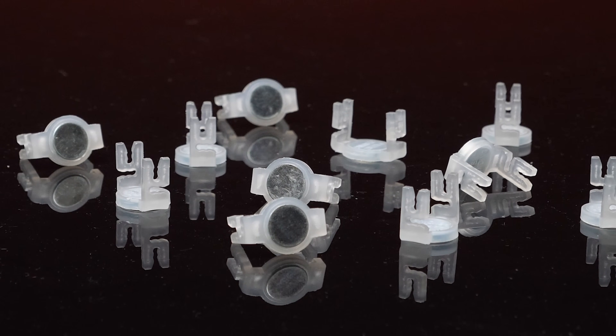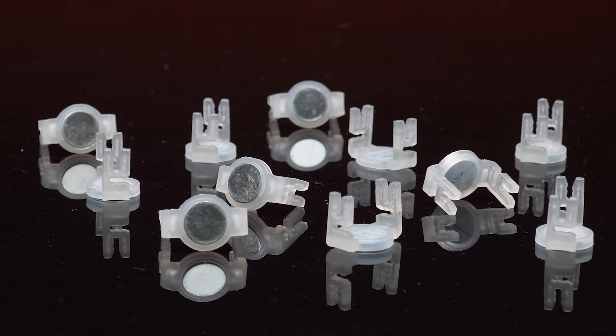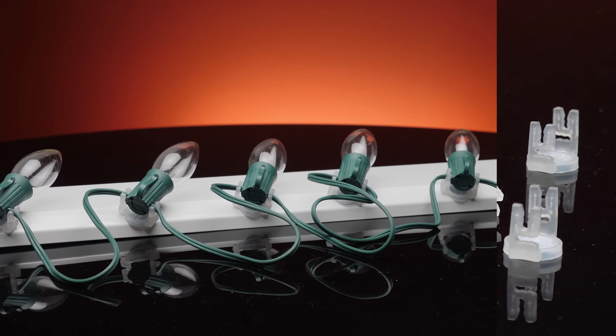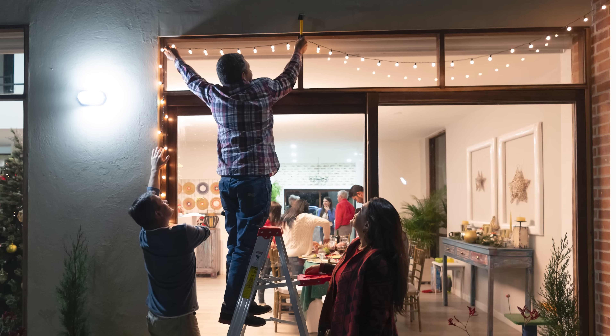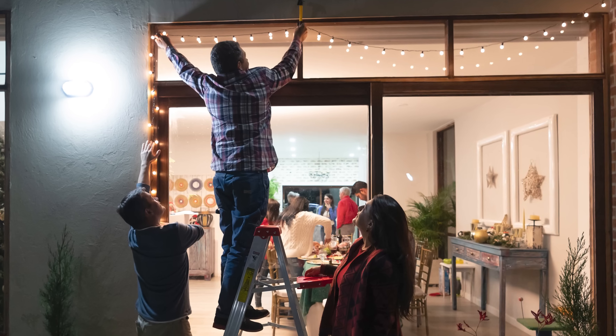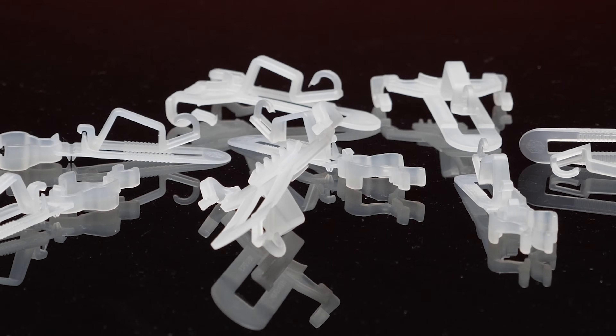Magnetic C7 and C9 clips offer a unique solution to hanging lights on smooth, non-aluminum metal surfaces. When attached to the bottom of the socket, these clips can be mounted to balconies, window frames, metal roofs, gutters, and gates.